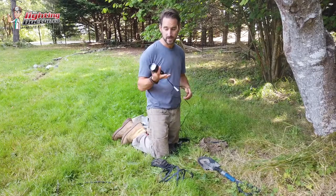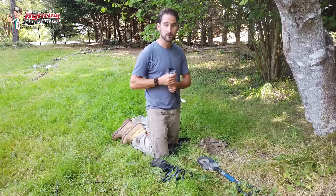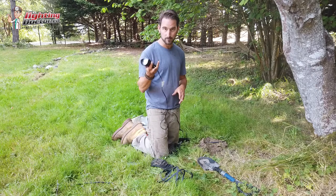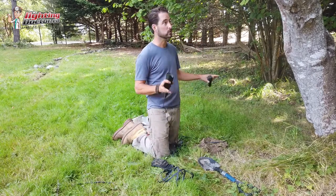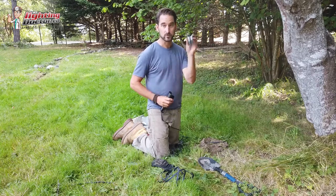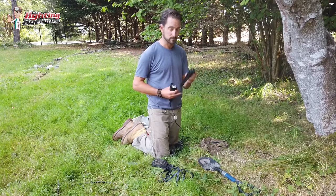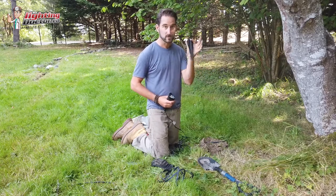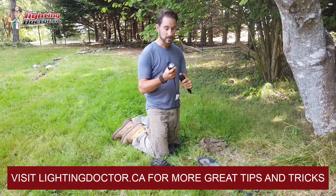We're doing a lot of up lighting and down lighting on this project. This is kind of our staple fixture that we use for a lot of our jobs — the RS up light. The reason I like it for so many reasons is it comes with a really durable ground stake, which you don't always find with lights on Amazon and Home Depot. Those cheap stakes break really easy; these won't break.